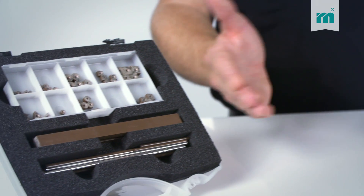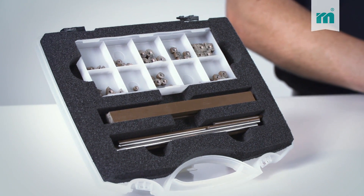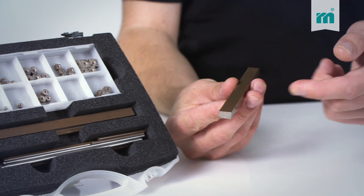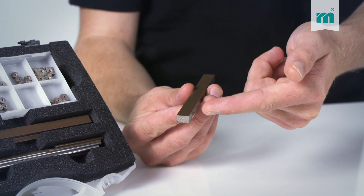Our set includes lapping pads and bars in various shapes and sizes. All of them can be profiled in order to adjust them to any kind of geometry. Let me give you a practical example.